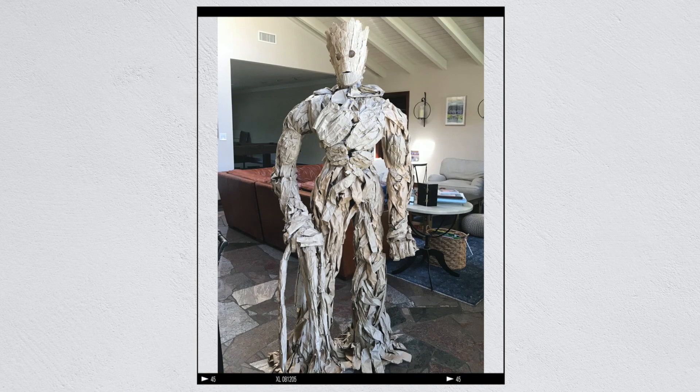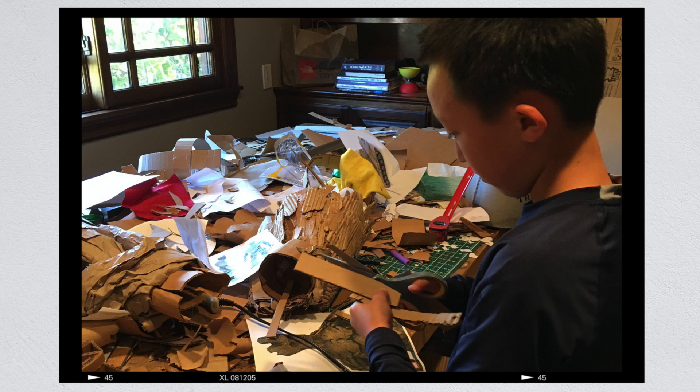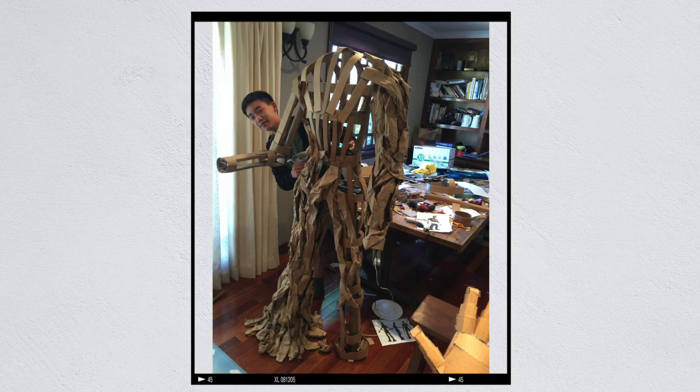Groot was the first project that my brother and I worked on together. We learned from our previous models and built an internal frame. Unfortunately, we didn't build it strong enough because over time it started to break down and we've had to repair him several times. Groot was fun because it was so different from the other models. Because of his complicated wood texture, we ended up using crumpled up pieces of paper that we learned from building Stormbreaker's handle.